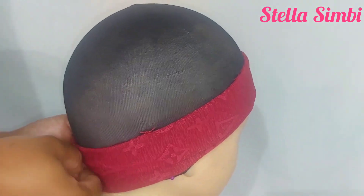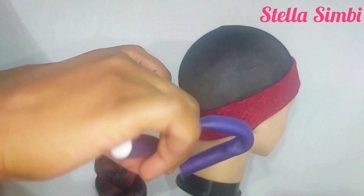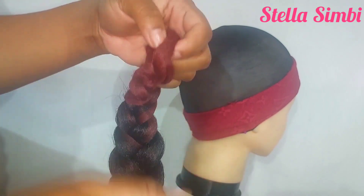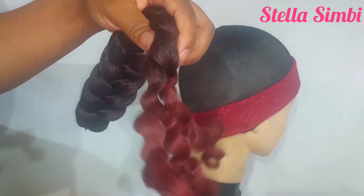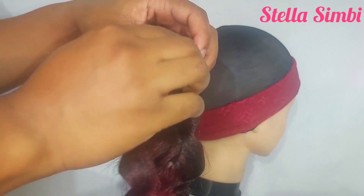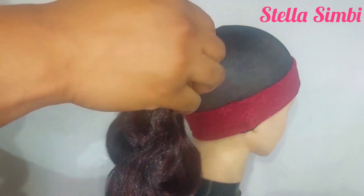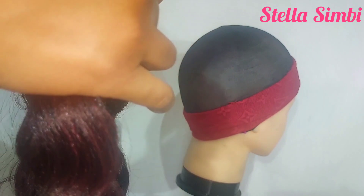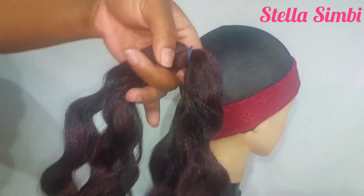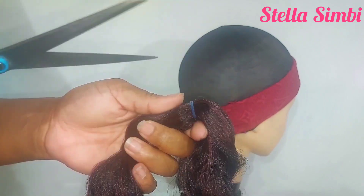My hair is dry — I dried it overnight. I'm just going to remove the flexi rod and then unravel the braid like that, and then separate the hair and take a smaller section. We're going to be crocheting the hair in smaller pieces, so separate your hair and take a smaller piece and start crocheting.